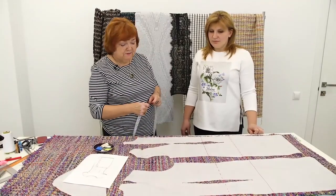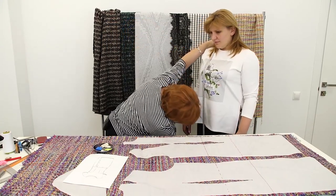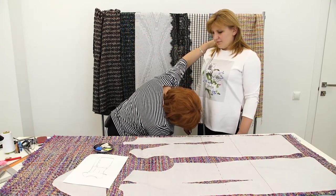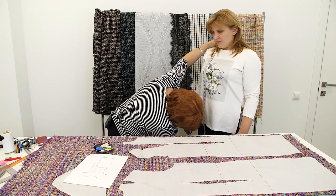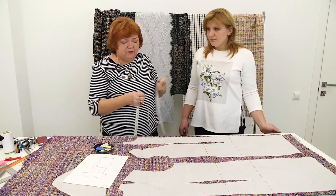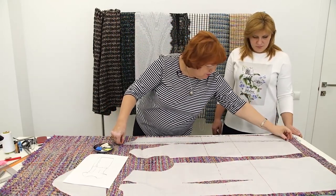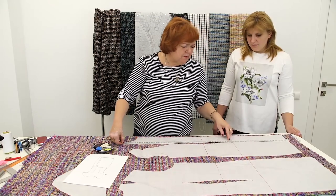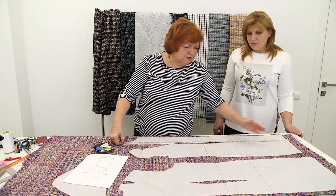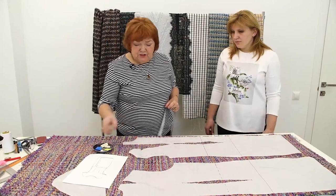We need to decide on the length of the dress. I think that it should end on the knee level, not below it. The length of the dress on the front is 100 cm. Let me measure the pattern — 100 cm. We added 35 cm to the bottom of the original pattern. You can make it as long as you want.